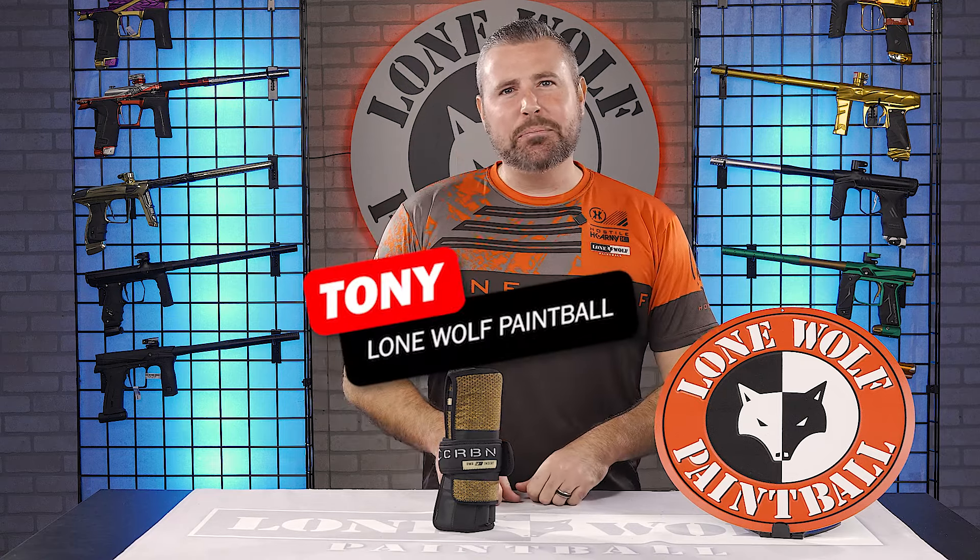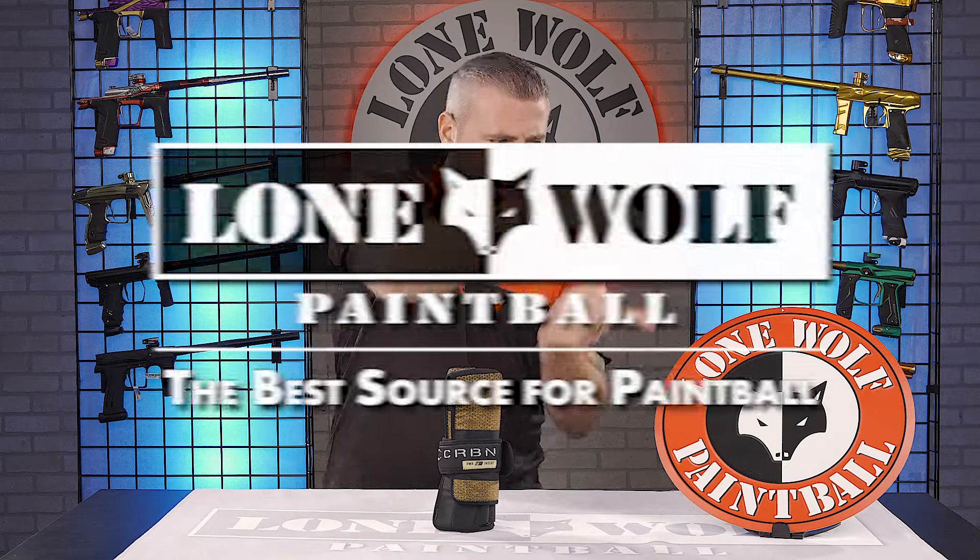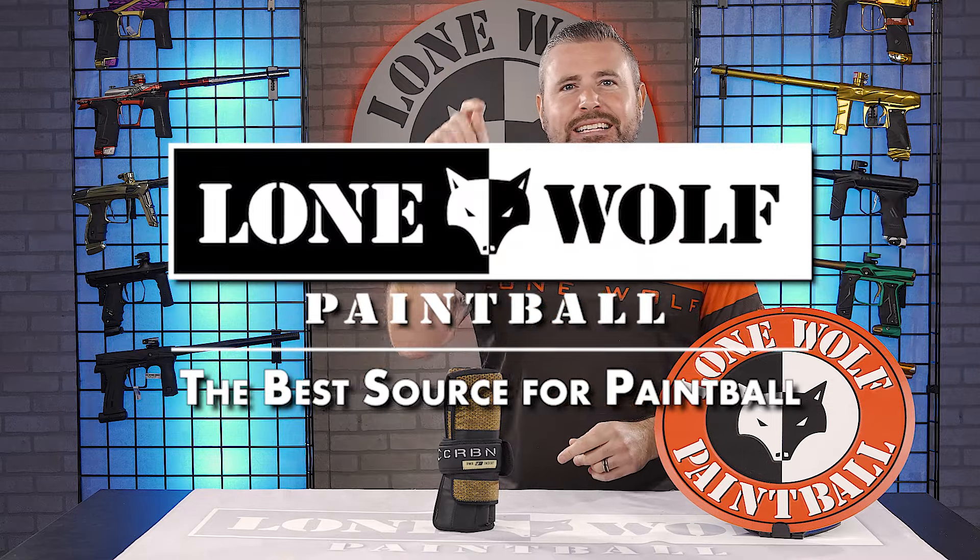What's going on guys? It's Tony from Lone Wolf Paintball, and today we are talking about the newly released Carbon FP Power Insert Kit. Because it's the top source for insert kits and everything paintball related — that's us right here at lonewolfpaintball.com.